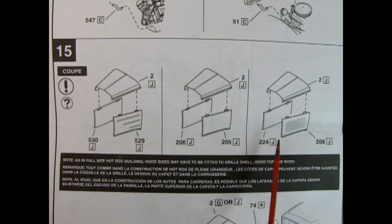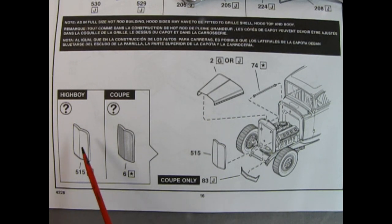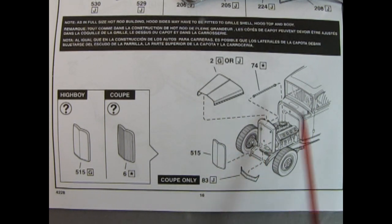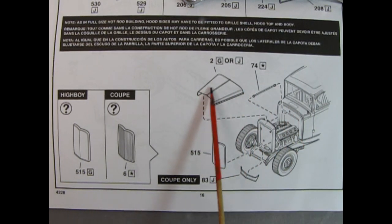Panel 15 shows the three options for building your hood: the multi-louvred side panels popular in the 50s, the slab-sided more modern style, and the original 1932 style with long tall louvers. Note that hood sides may have to be fitted to the grill shell, hood top, and body. You also get your choice of which grill insert you want — either the smoothed-out highboy one or the ventilated coupe style which would have been the original 1932 Ford style. That glues into your shell, along with a bracket from the grill shell to the top of the firewall, and then you drop on the hood.